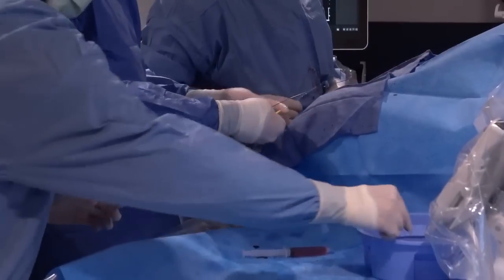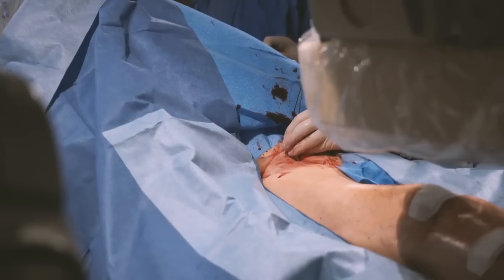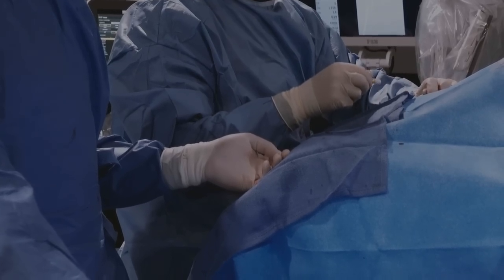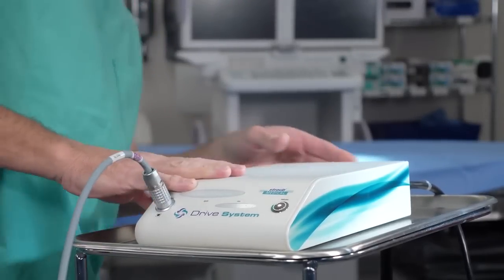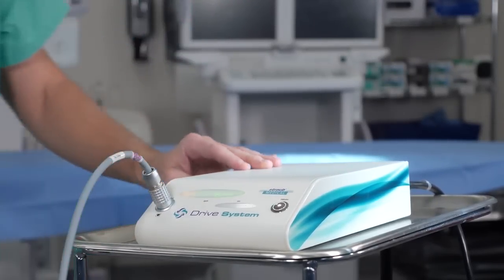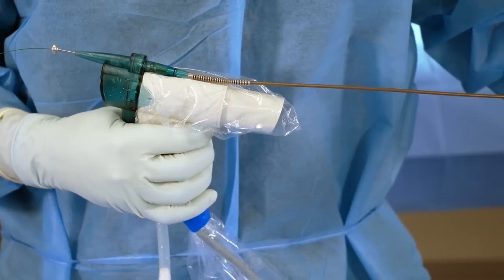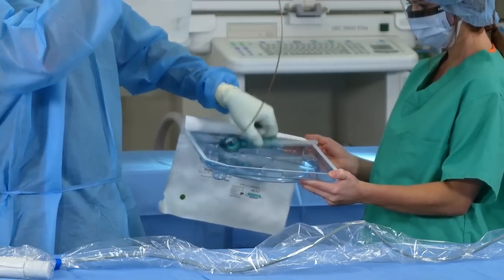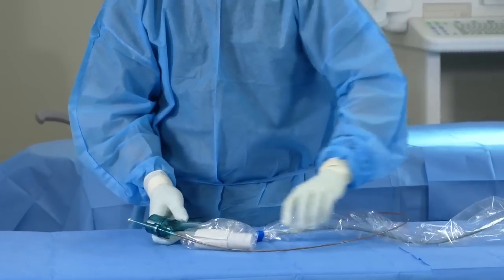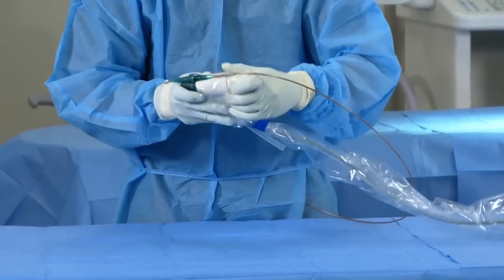At BD, we understand that anything that can help to save time, space, and reduce complexity in the lab is essential. The Rotarex system is simple to set up and easy to use, with a small plug-and-play capital component and reusable handle that is easily draped. The option of hand or foot activation gives you added control. With no requirement for cooling saline, lubricant, warm-ups, or repeated catheter clean-outs, set up and use is straightforward.